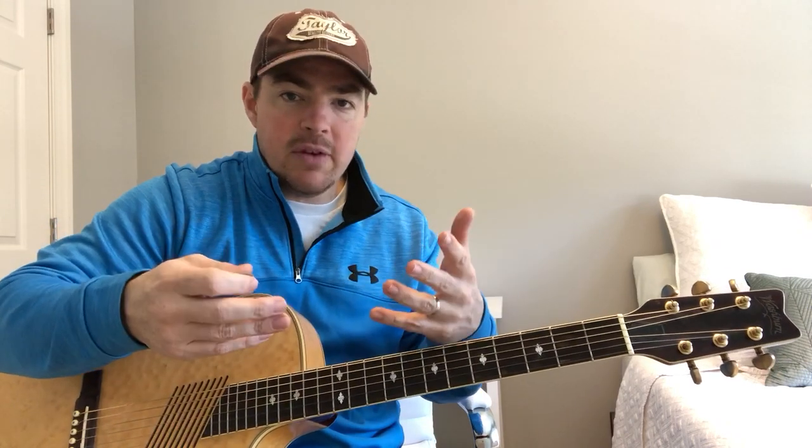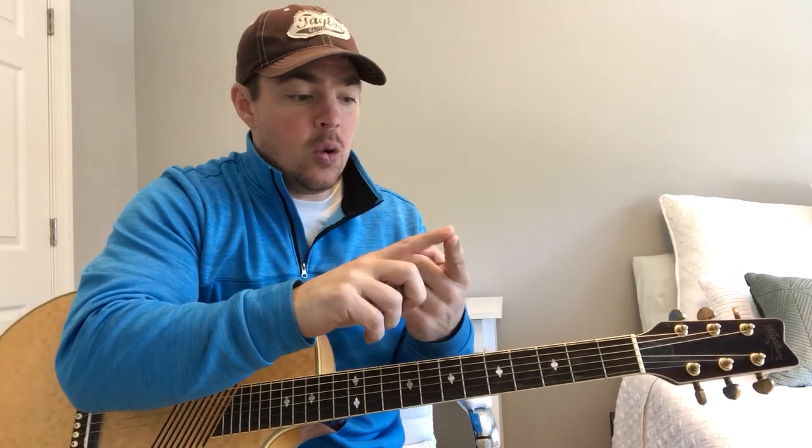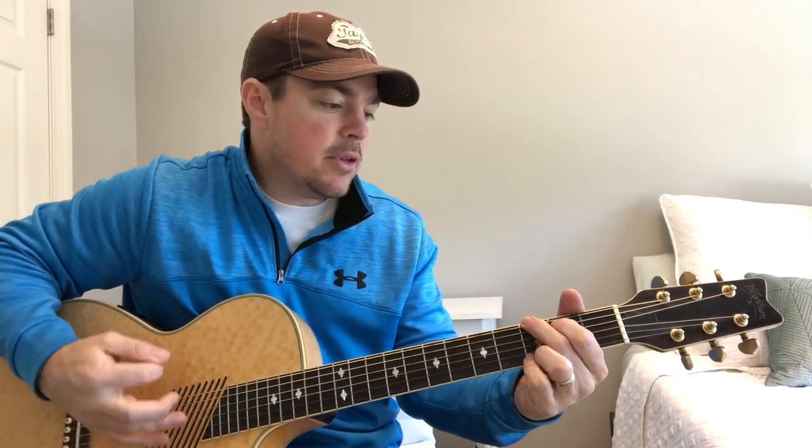There are so many praise and worship songs. The way you learn any worship song you hear in church, on radio, whatever — you want to first find out what are the chords. Then you want to find out the timing of the chords: what are the chords, what order are they played in, and what is the timing.